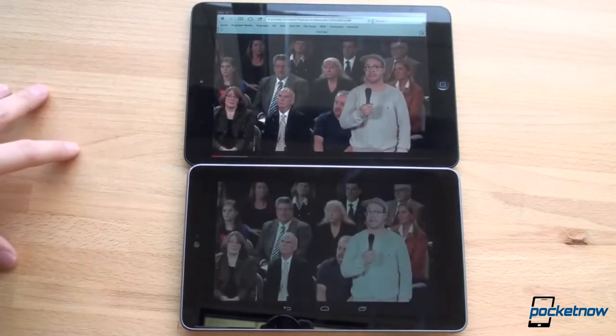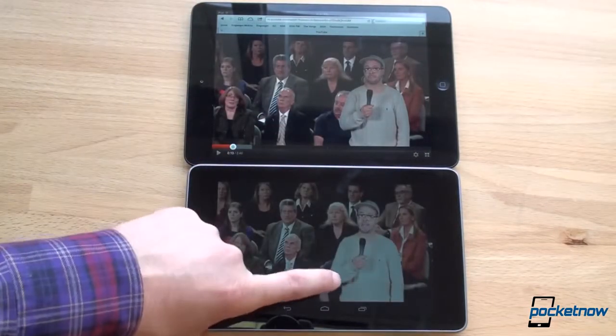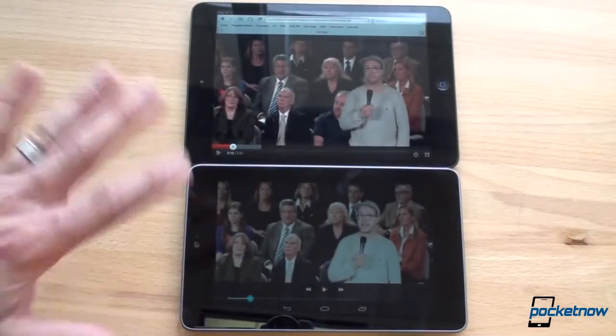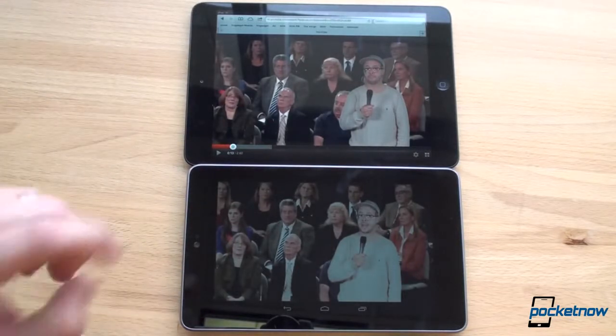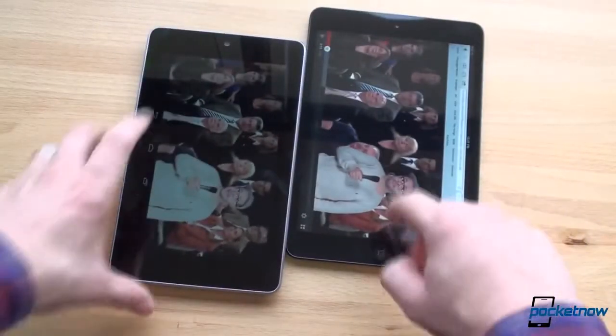On the iPad mini in full-screen mode on YouTube, you can't go truly full screen. Whereas on the Nexus 7 it's a bigger picture, though you have the navigation buttons on the bottom. This leads to my next point about the screen: color saturation. The color saturation on the iPad mini is far superior to that of the Nexus 7. When we reviewed the Nexus 7, we said one of the problems with the screen was that it was just so low in color saturation.